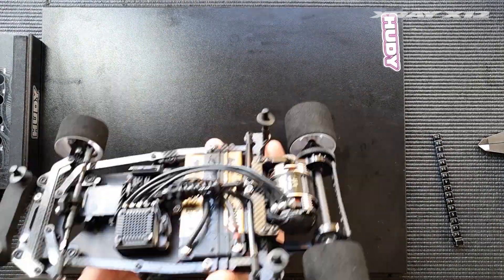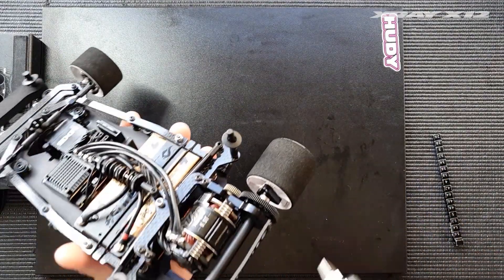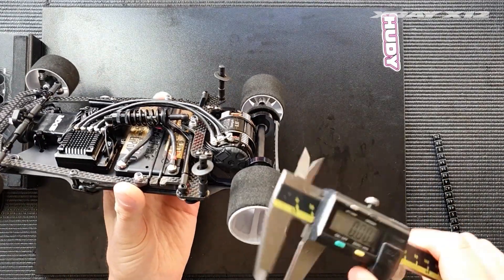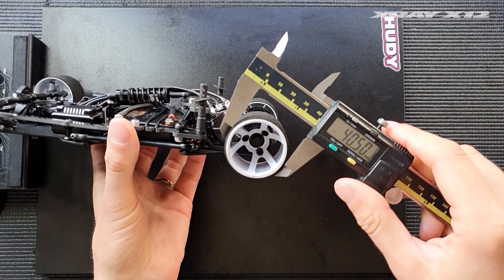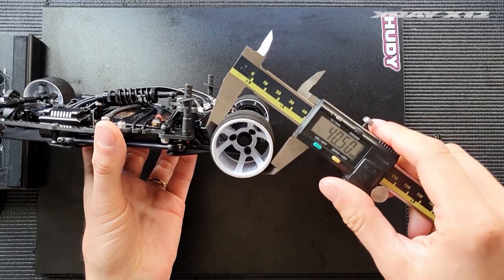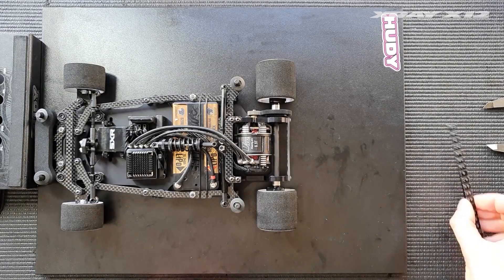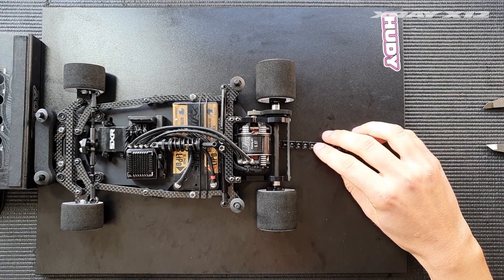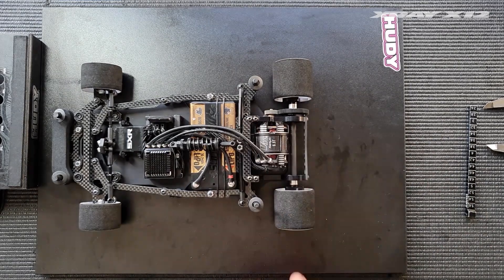Just for reference, this car has the number two rear axle eccentric insert and the rear tire is 40.5 millimeters — a really small rear tire. With that axle insert I can reach 3.6 millimeters of ride height in the rear, which gives you a good idea of how my car is set up.